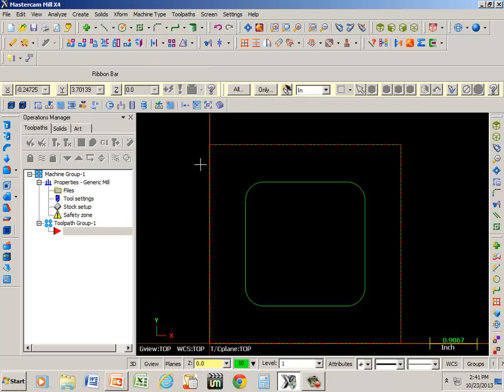This is going to be the second part of toolpaths. The last one we did was contour. This one we're going to do the pocket.